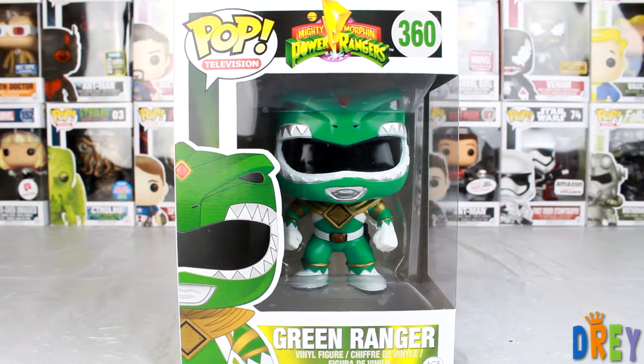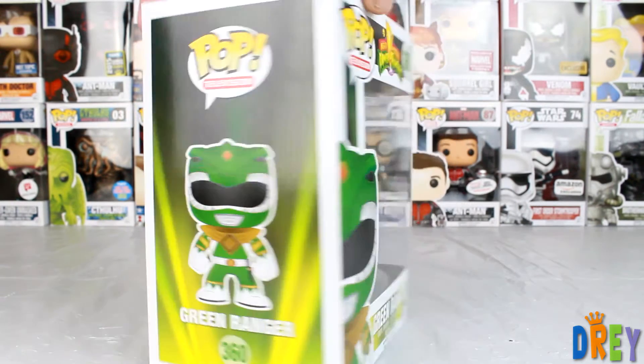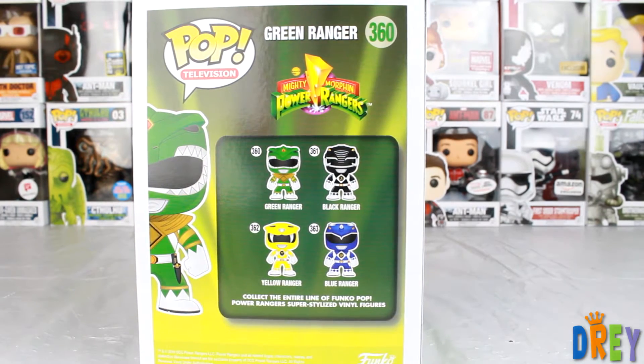What's up guys, I have here the Green Ranger from the Power Rangers Pop Line. They have finally produced all of the Power Rangers for us to collect.